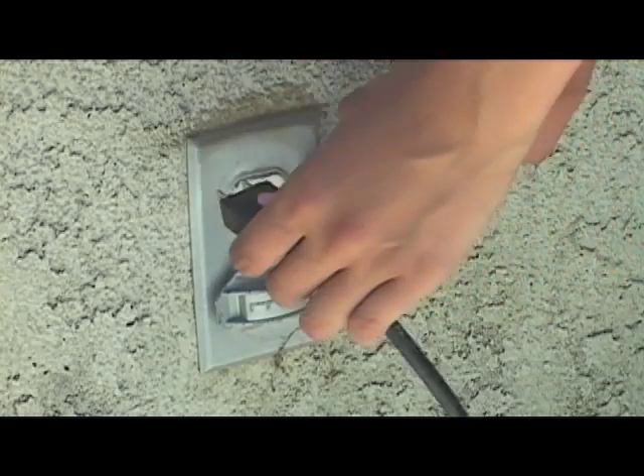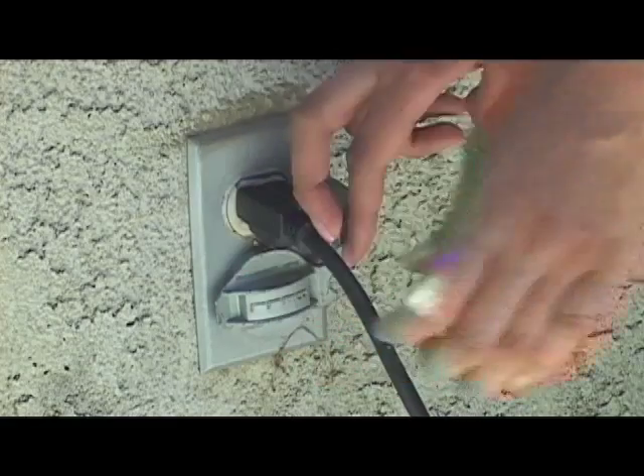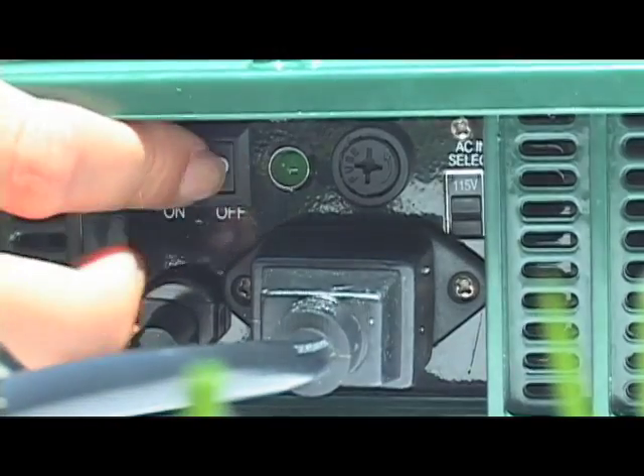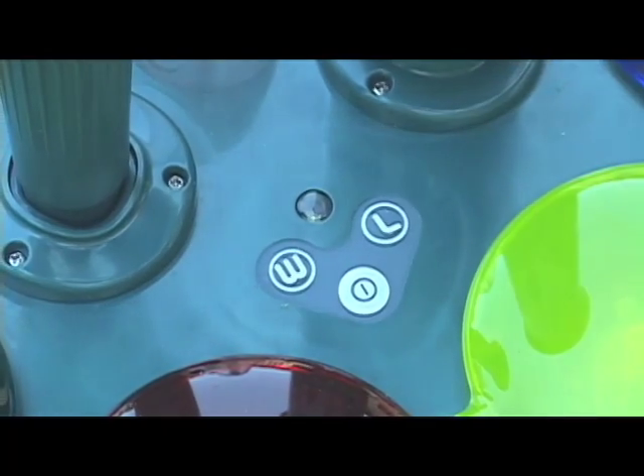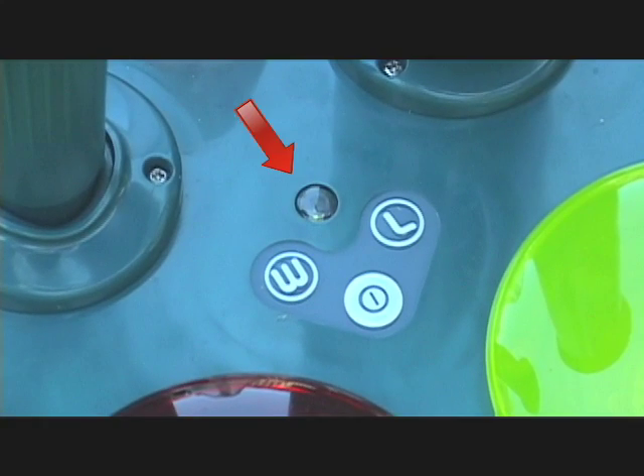Step 8. Plug the power supply cord into a power outlet. Turn on the power supply and then turn on the power switch on the fountain. The green light should illuminate on the fountain control panel. If a red light comes on, refer to troubleshooting to diagnose the problem. Do not press the water or light switches.